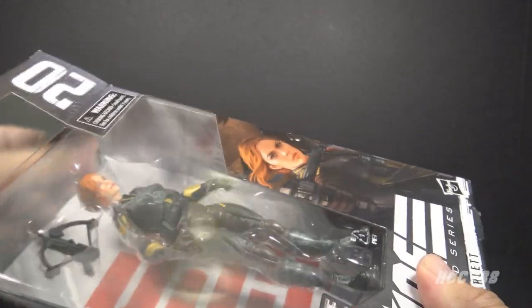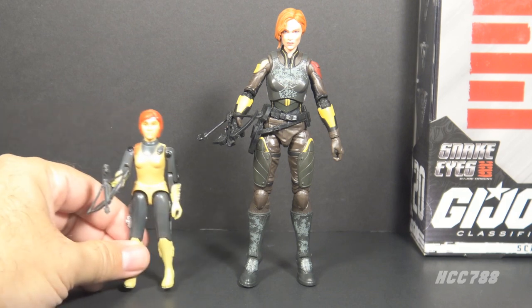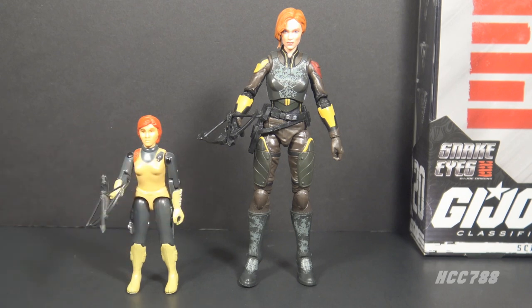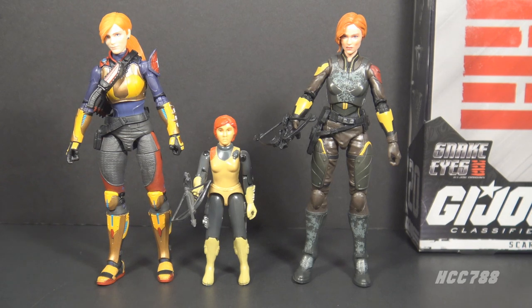Let's take movie Scarlet out of the box. Here she is, and this figure is obviously inspired by Scarlet from 1982. There are some nods to the colors from the original figure — the red hair and the crossbow — but other than that this movie figure is entirely reimagined. This isn't the first Classified Scarlet figure; we had one very early in the line.